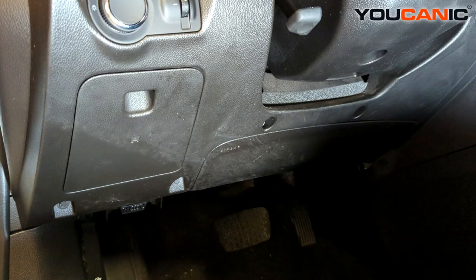So that is your fuse box locations on your 2014 Chevy Cruze. Thanks for watching — you can be the mechanic.